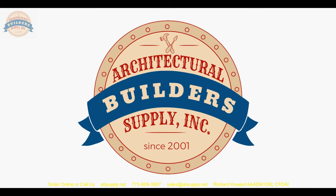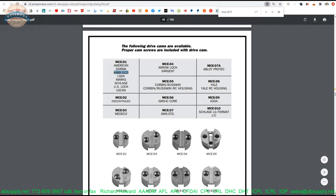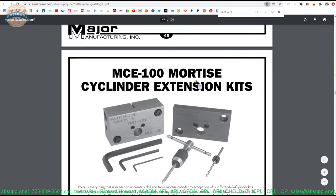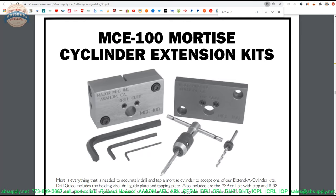Now the best thing to do is switch to the screen view to take a closer look at the supporting documentation. Here is the cut sheet from the manufacturer, which is linked below this video. On this page you will see all of the drive cams. Let's start on the first page of the cut sheet: this is the MCE-100 mortise cylinder extension kit — what you get if you purchase the tool to execute this procedure.